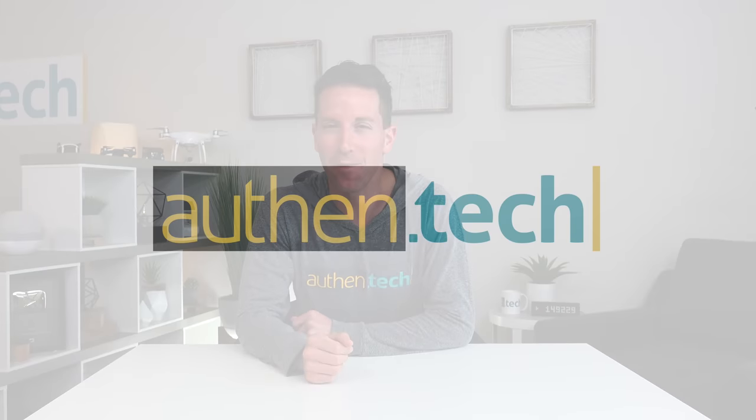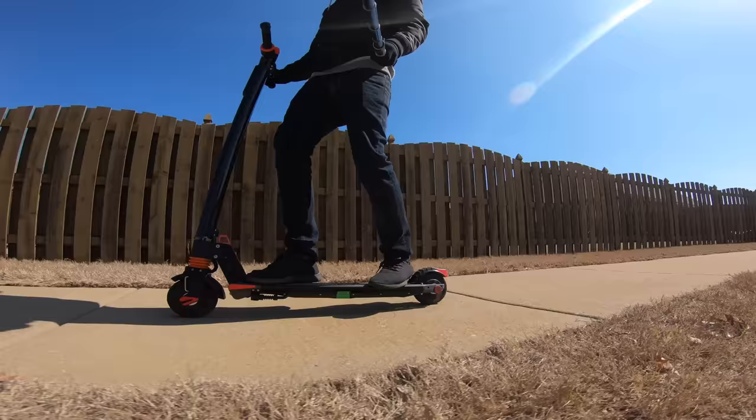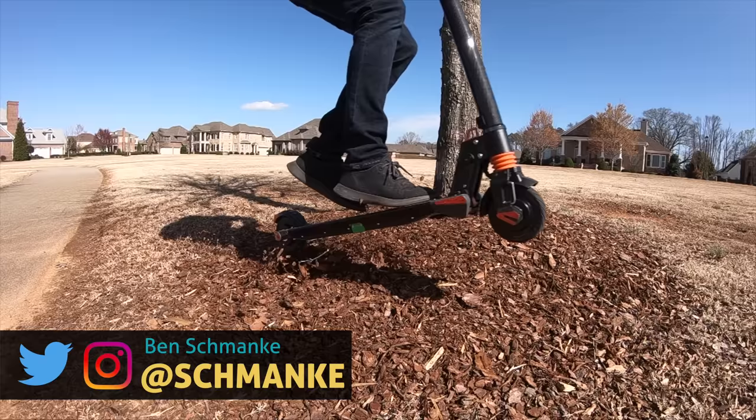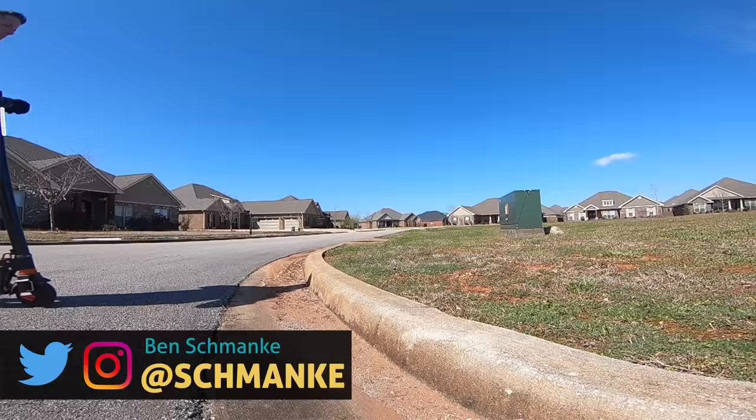What's up guys, I'm Ben from Authentech and today we're checking out an electric scooter that has one secret feature up its sleeve that I've never tested on an electric scooter before. It has dual wheel drive — a hub motor in both the front and the rear wheel. It's very cool. Let's dive in and check it out.